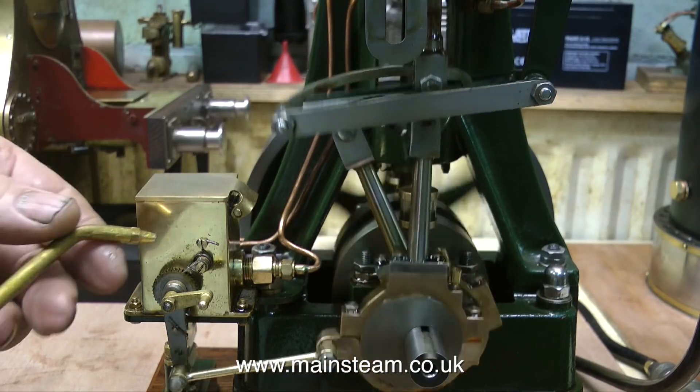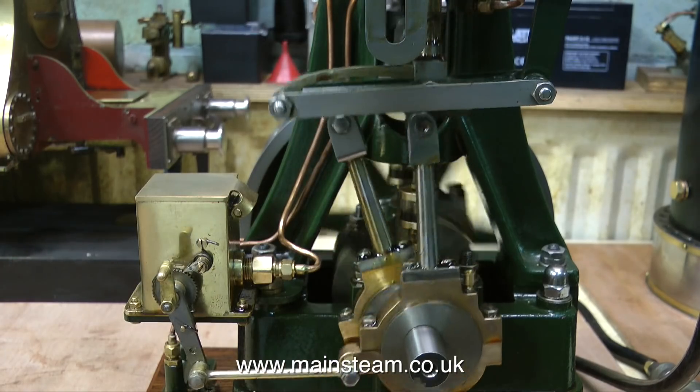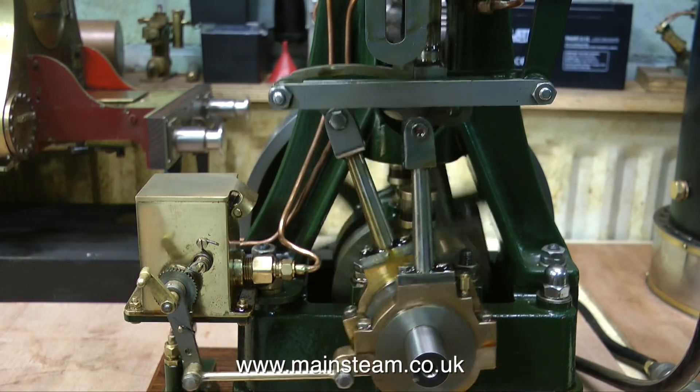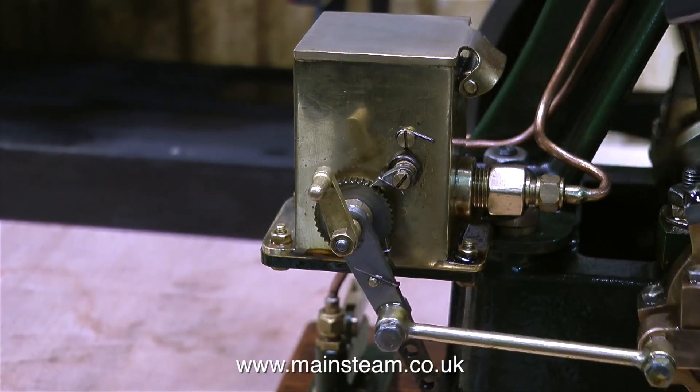Mechanical lubricators on steam engines can be problematic. It's well known that they're not always the most reliable device out there, but generally speaking, once you get them to work OK, they just carry on working. But this one's not doing its thing at all.